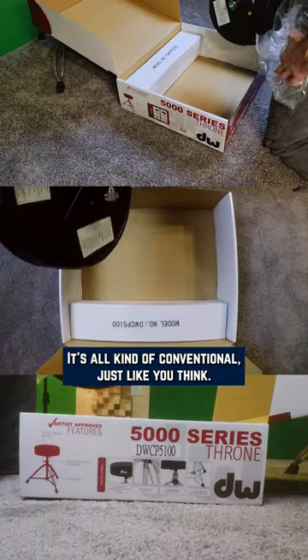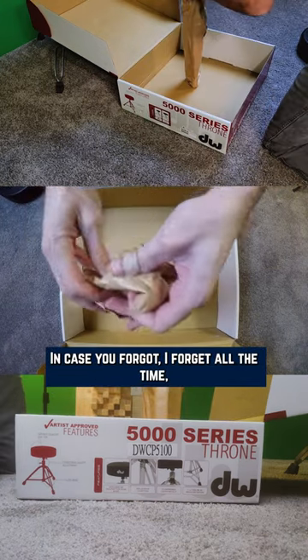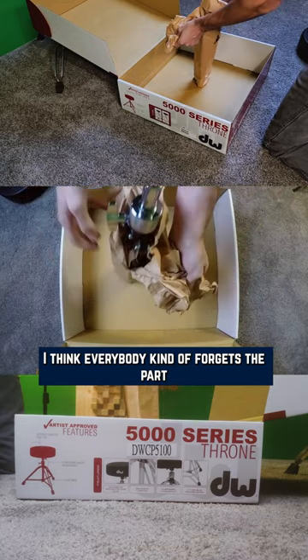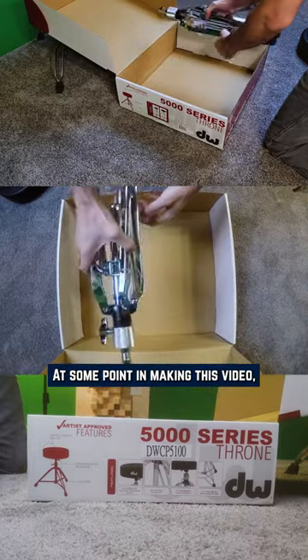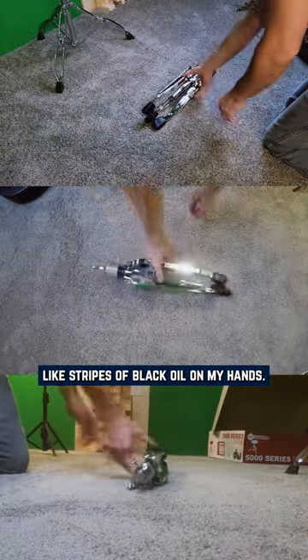It's all kind of conventional, just like you'd think. These are not a large throne. I think everybody kind of forgets the part of this throne with all of the corkscrew threads in it. That thing's covered in oil — at some point while making this video, I grabbed onto that thing and had like stripes of black oil on my hands.